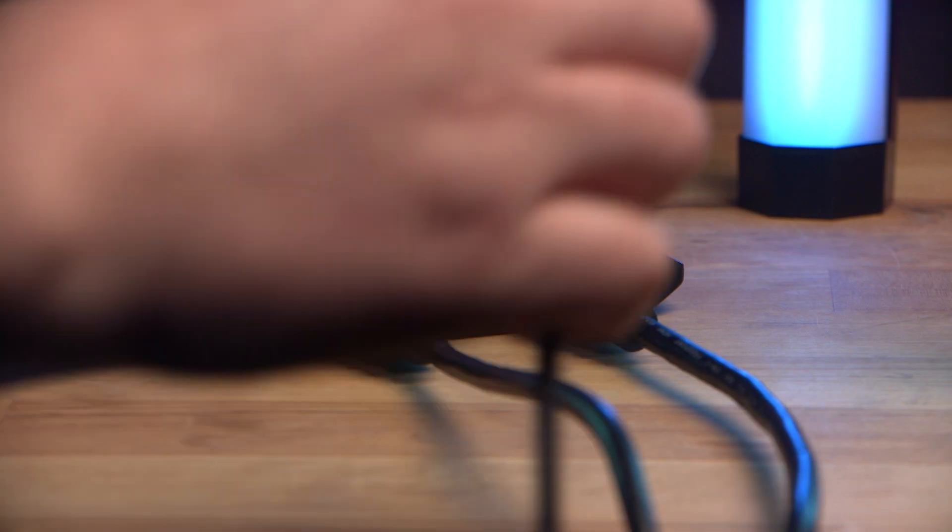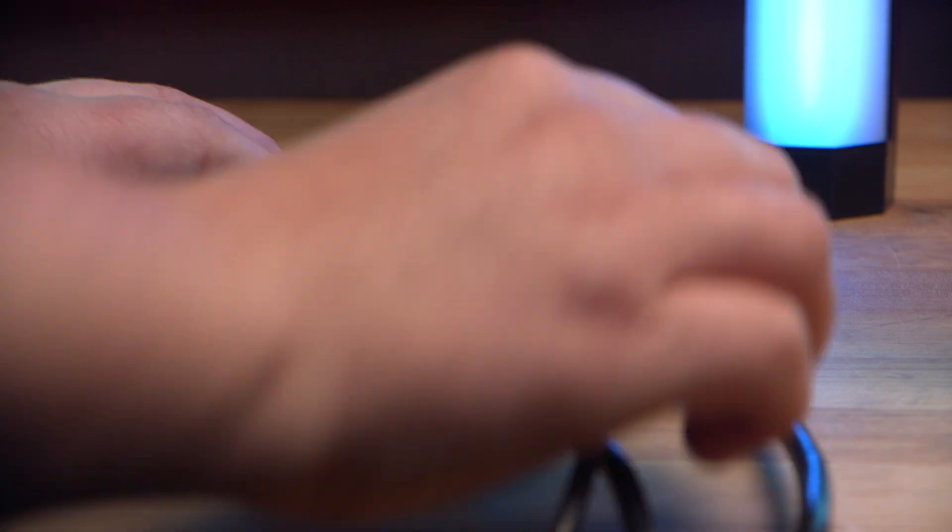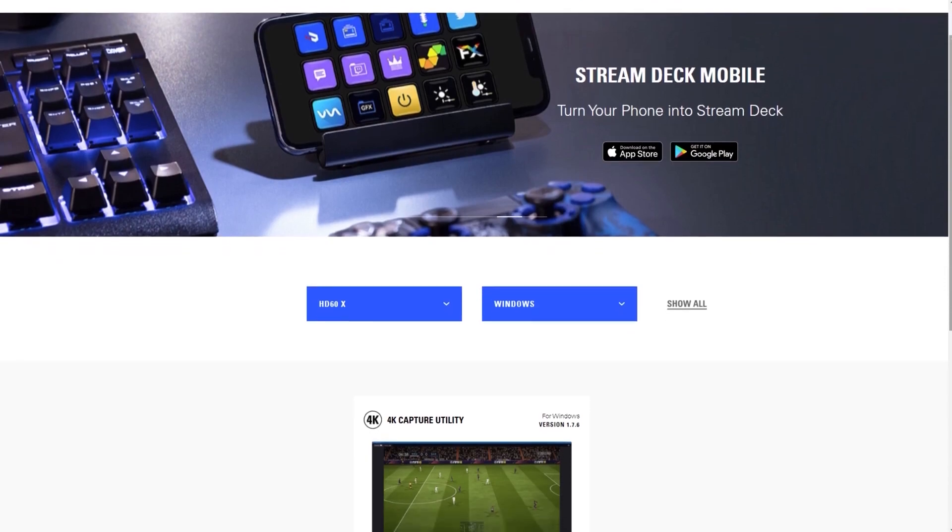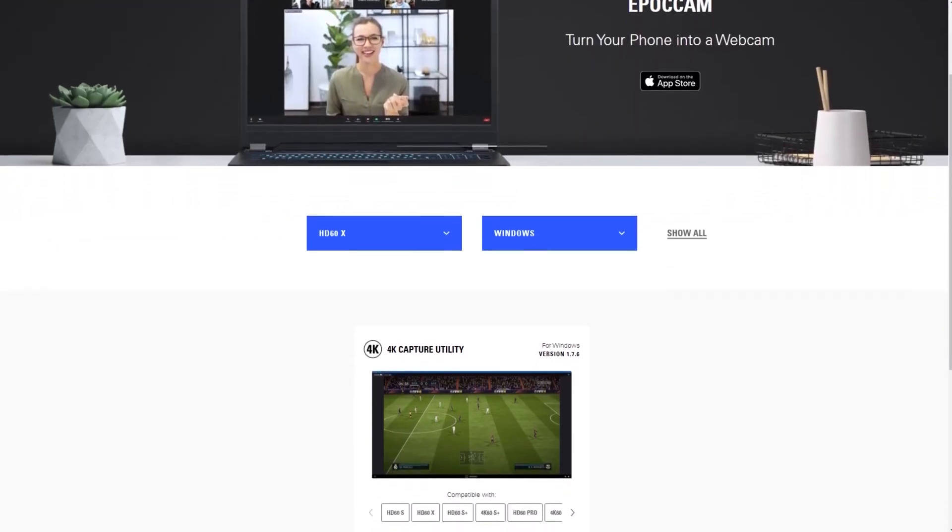Plug the other side into your monitor. To connect it to your laptop or PC, simply plug the USB-C cable from the HD60X into your computer, download the Elgato 4K Capture Utility software, install the drivers, and you're good to go.